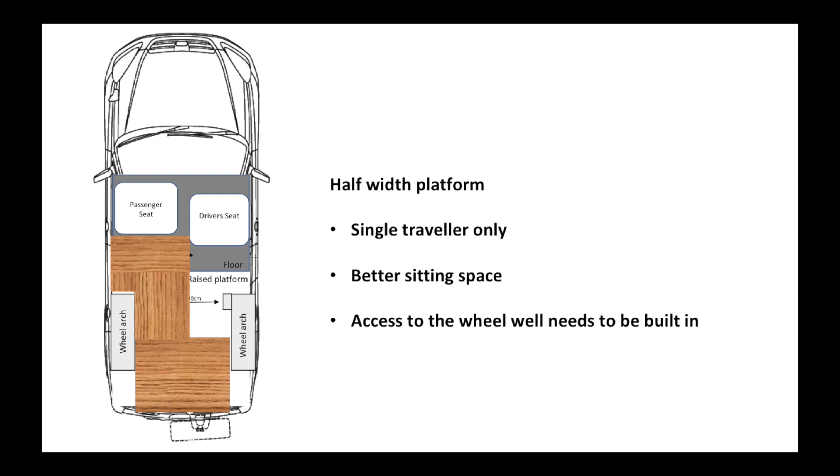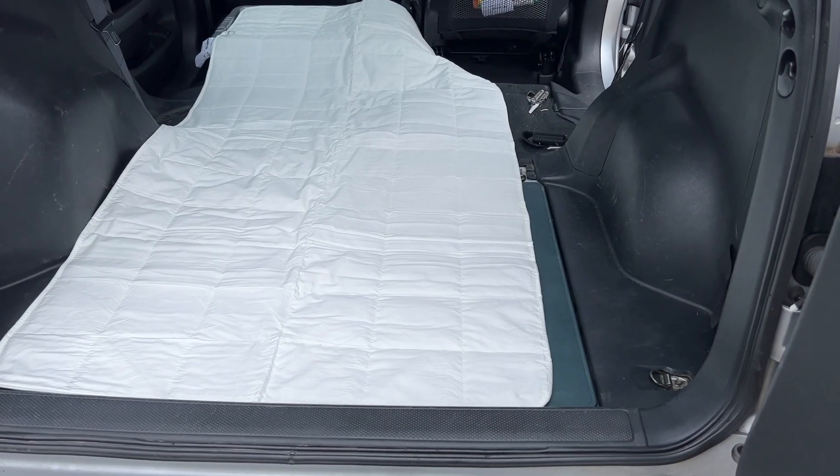If you're just a single traveller it makes it easier. You can have a half width platform, and that means you can sit on the platform and put your feet kind of on the floor. You still need to think about access to the storage well, to the wheel well, but you can kind of get around that.